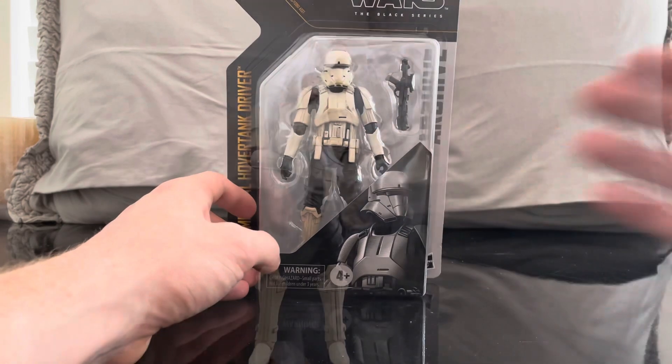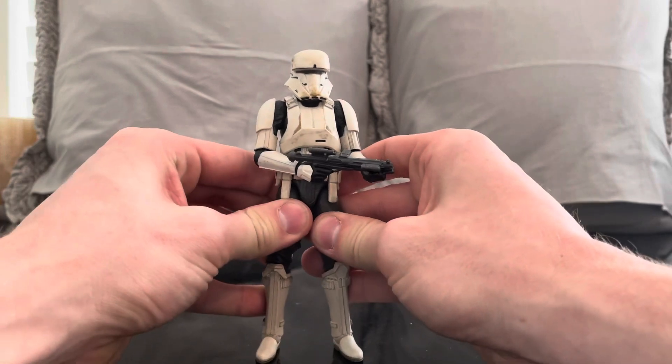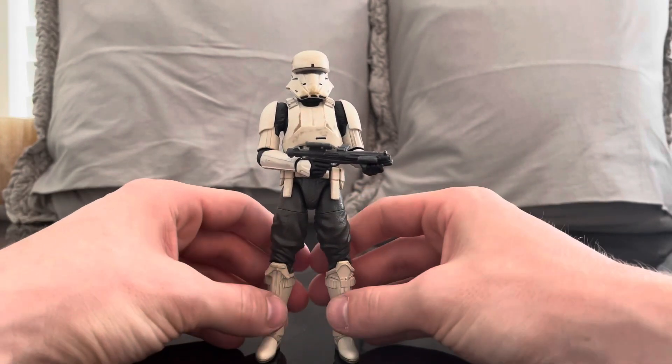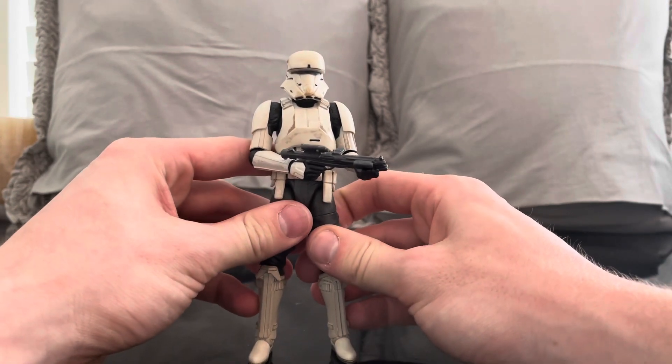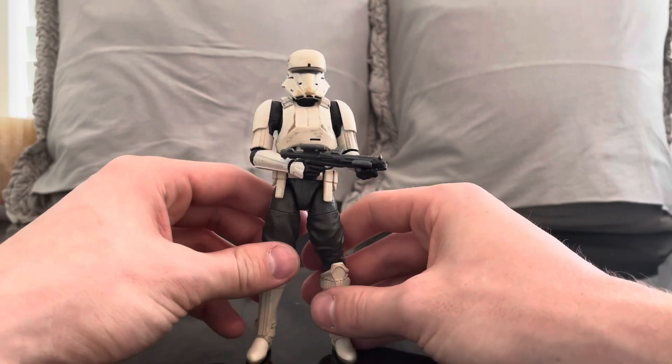Here is the Imperial Hover Tank Trooper out of the package, and I love it - just as much as I love the Scarif Trooper from the original Rogue One Black Series wave, which is also part of this archive wave. If you missed out, you can also get the Death Trooper. I only chose to get the Imperial Hover Tank Trooper and the Tuscan Raider, which I just reviewed.